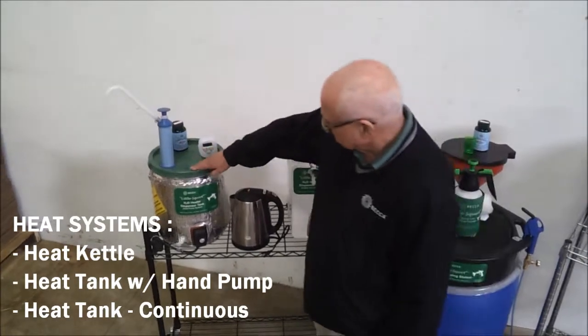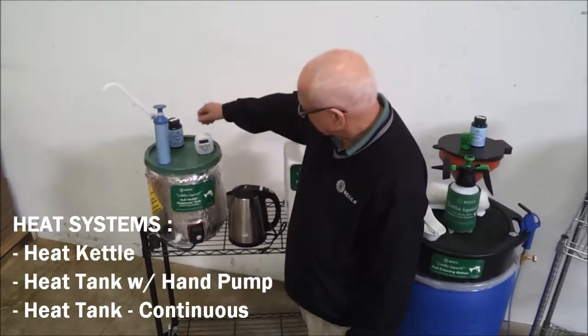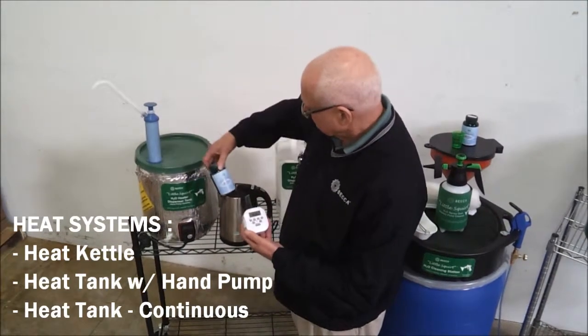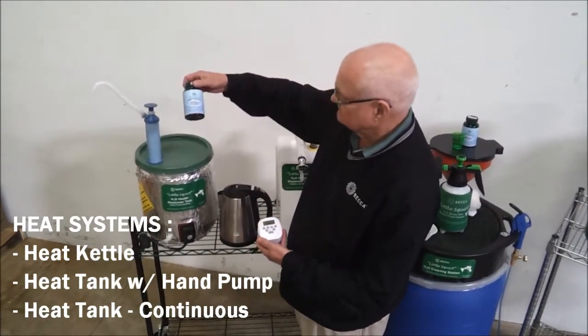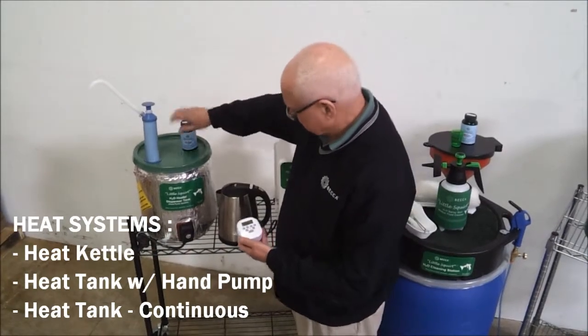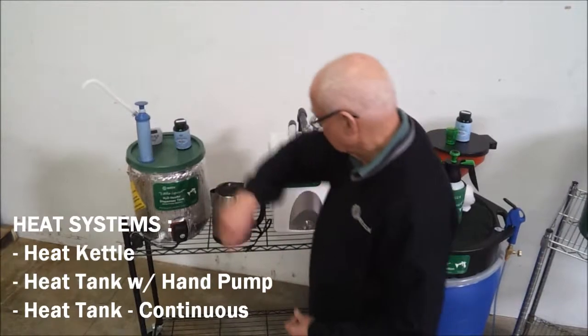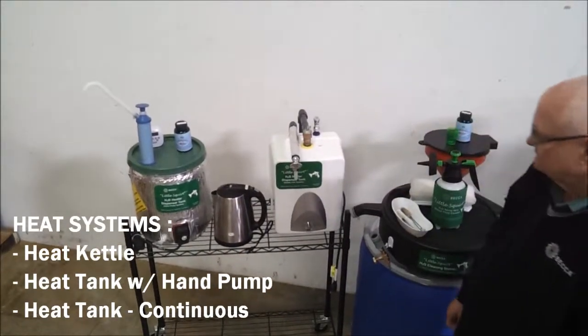The standard electric heat tank system with hand pump and programmable timer heats up five gallons of water using a heat band and preset thermostat. You simply fill the tank with water and add one bottle of Becca Water Wave additive with microfilm, giving you enough solution to fill the Little Squirt 16 times with heated water.